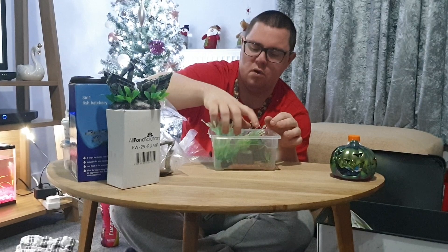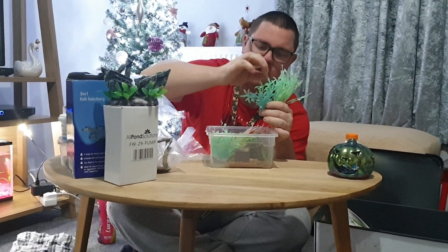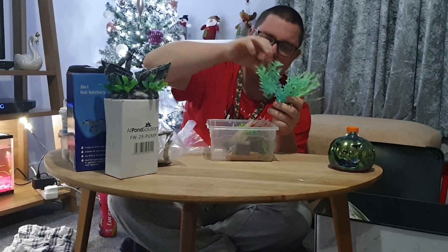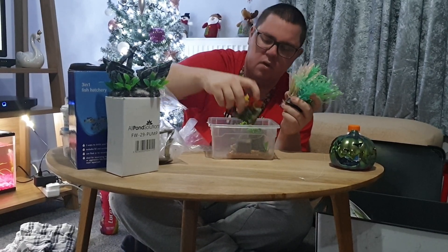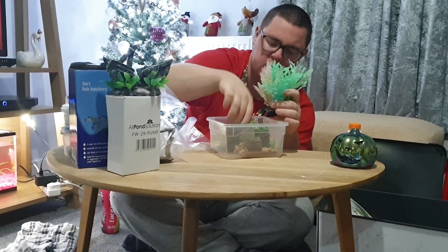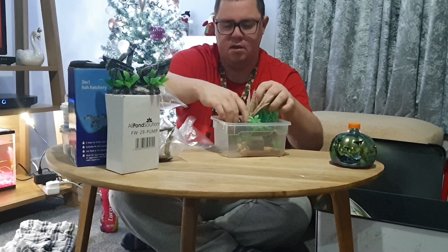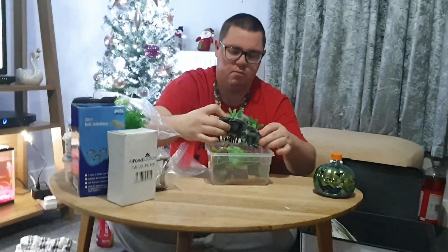I've got some plants - all different glow in the dark plants. Glow in the dark? Rubbish! All different colored ones. We've got a little ornament and another one in there - I'll keep them in the pot so they're out the way, nice and tidy.